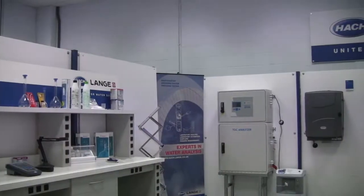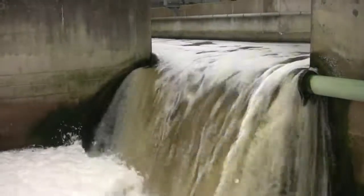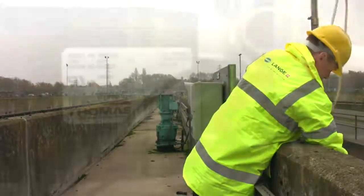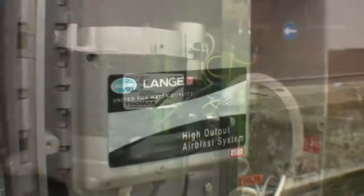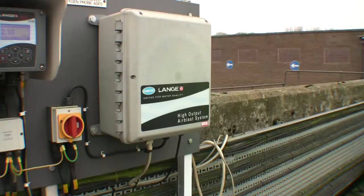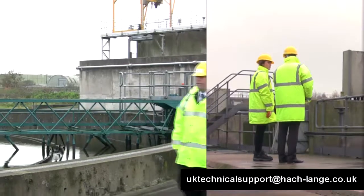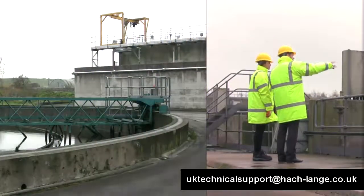Hacklanger continues to revolutionize how the world thinks about water analysis. So much of what we do every day is focused upon how we can make your job simpler whilst always providing the quality you have come to expect from Hacklanger. We want to answer any questions you may have and our technical support email address is on screen now. We'd also love to get some feedback from you on what you think of our products and services. Enjoy the video and thanks again.